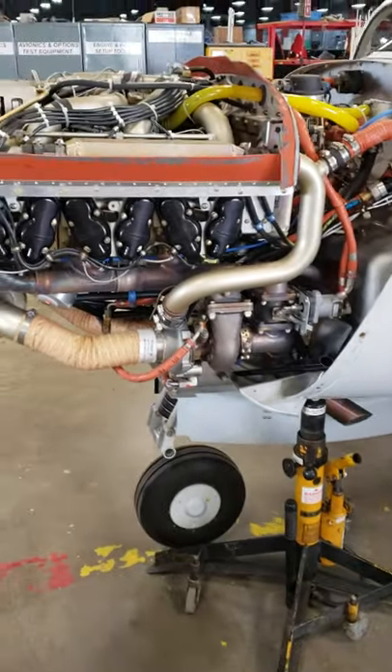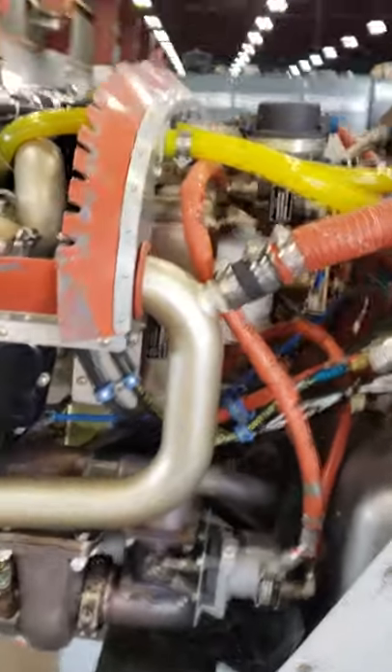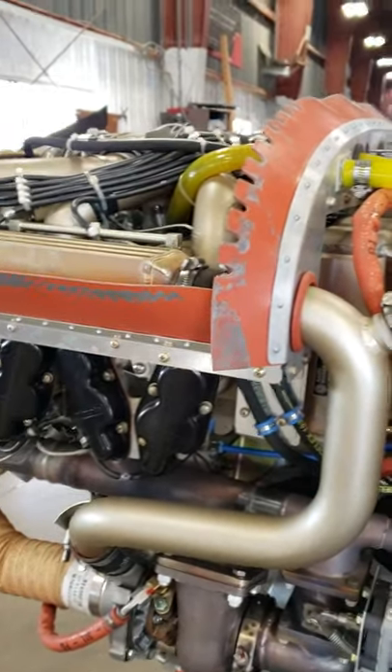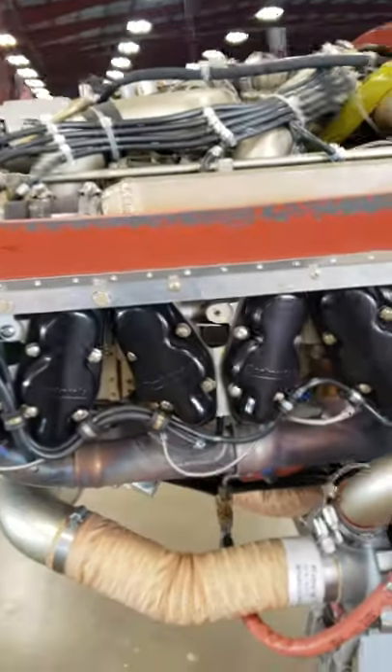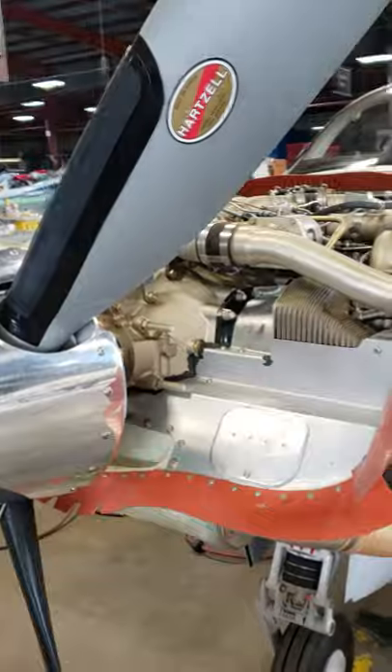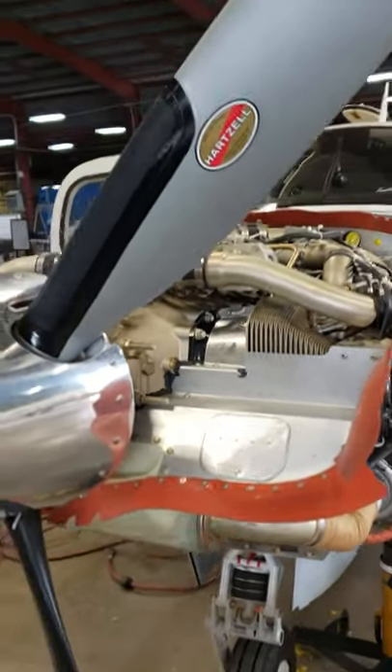This is a video just to show you the engine real quick. You can see how beautiful it is and the way they installed it. It's been run several times for test flying, and they just balanced the prop yesterday — dynamically balanced. It really didn't need much.